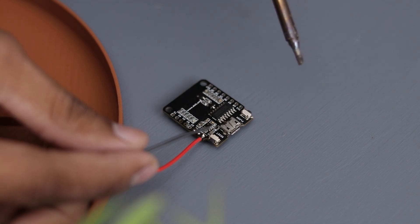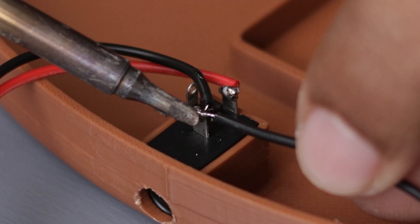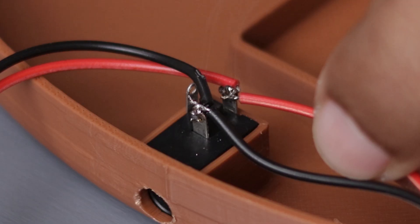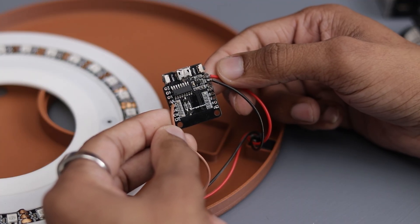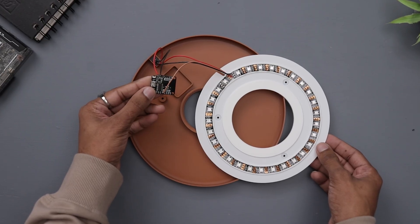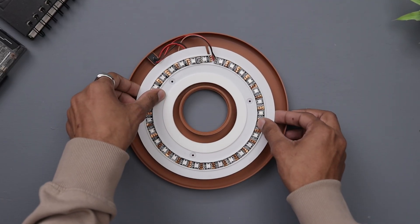The connections are straightforward. Just connect all the 5V and ground wires together, and connect the LED strip signal pin to D5. The connections are done. Now I need to install WLED on the board, which I have already done because I don't want to make this video boring. However, I have provided a step by step guide in the description, so you can follow along if you need any help.